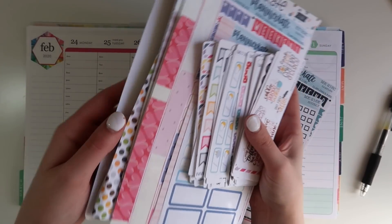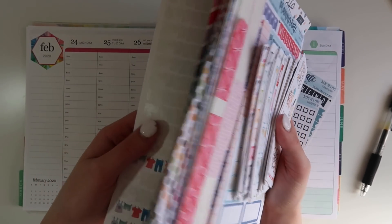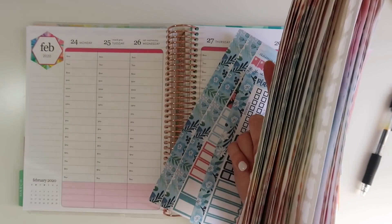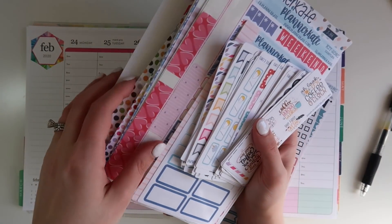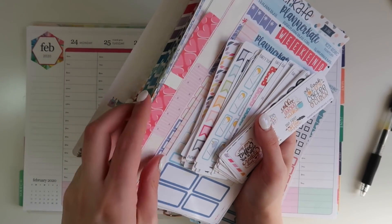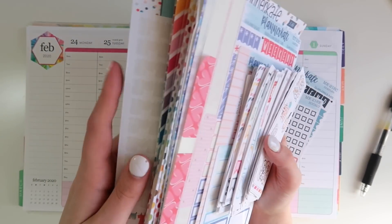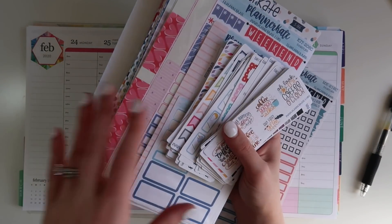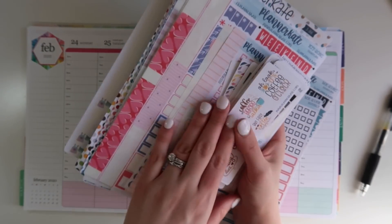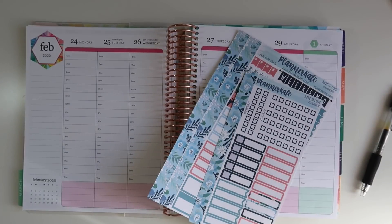I do have a de-stash Instagram account — I'll post it on my Instagram. If you want to pick up some stickers at a discount price, let me know down below. I'll have that video up on Saturday and all the de-stash stuff will be posted on my Instagram. I'll do bundles of different stickers because doing them separately would be too insane. Look out for those bundles — I'll have them shipped early next week. I have a ton of them but a lot I know I'm just not going to use.